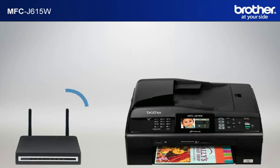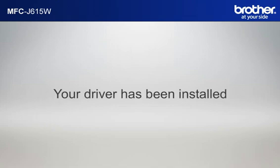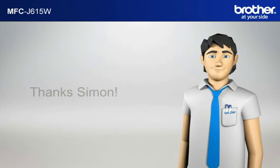Please note that you will need to reconnect to your network once Windows XP has restarted. Your driver is now successfully installed. You should now be able to print wirelessly. Thanks, Simon!